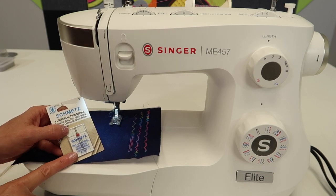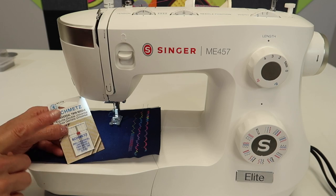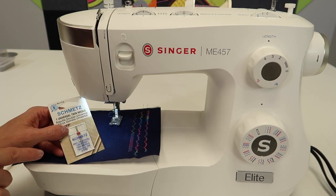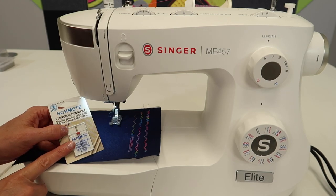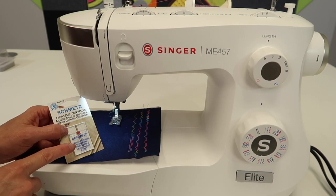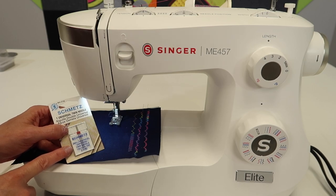This is probably one thing people are a little apprehensive about, but with knowing a few things about how a machine works, this will make sure that you do not break your needle. So before we actually thread it up, let's talk about where you would use a twin needle in the first place.